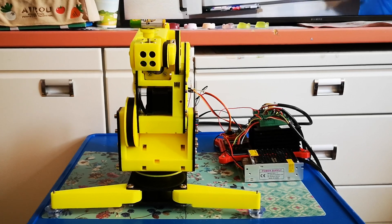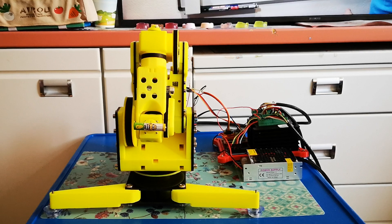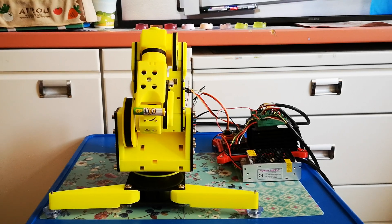So this one rotates like this, the second joint rotates like this, the third like this, fourth like this, fifth like this, and sixth like this.